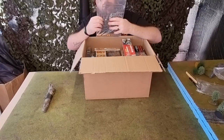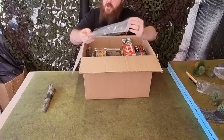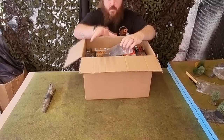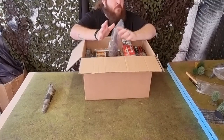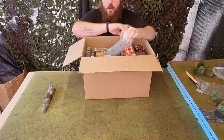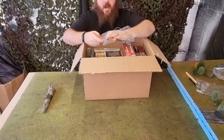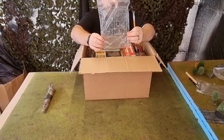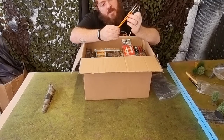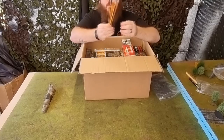First things first, we have a sprue of Warlord Games Italian Alpini — more Alpini, which is good because I've got some of those already. I'll just do a grand total at the end for this one. We also have some Warlord Games branded brushes — synthetic by the looks of it — sizes one, two, and zero. Always handy to have some brushes.